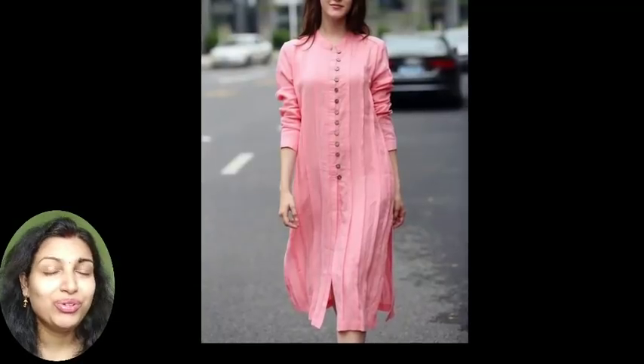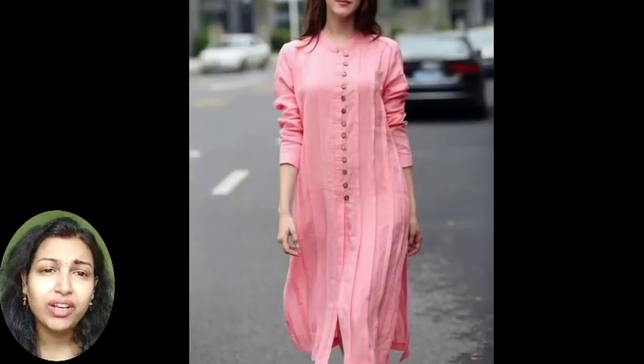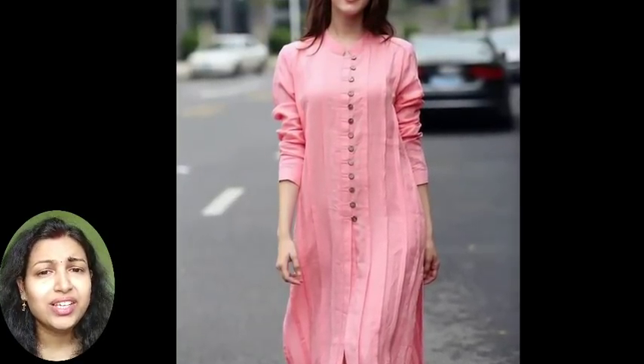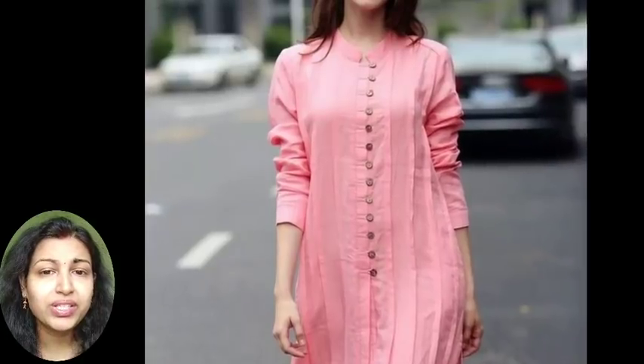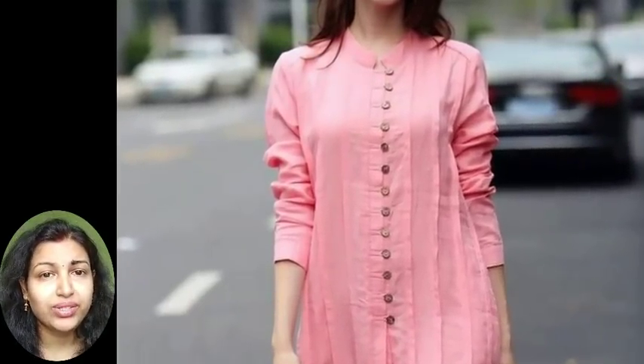This first one is a linen shirt dress for women, making handmade pin tucks in it — it's just having a pin tuck work, nothing special. It's having a single breasted style with wood buttons and a stand collar, having two pockets. It's very graceful and very simple. You can wear it as a midi or as a long tunic dress.